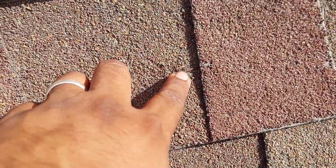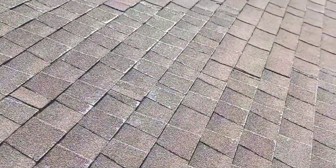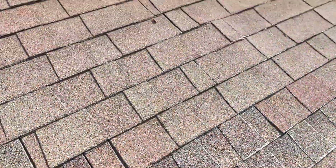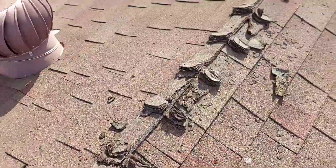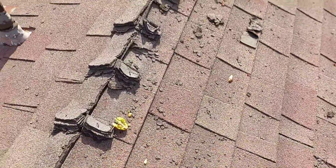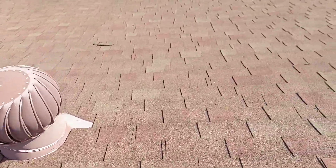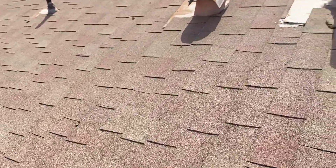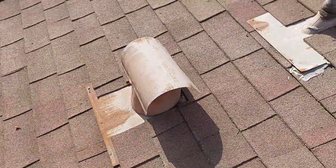Any staples or nails that are popping through, granules missing on the ridge — you know, you need to take care of that. That has to be taken care of, and then any leaks should be addressed.